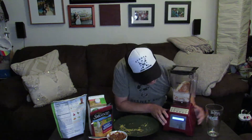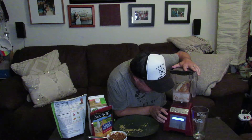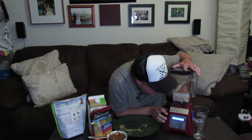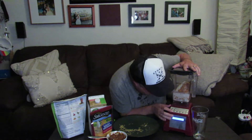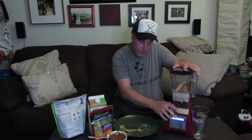Here we go. Can't believe I'm doing this, but I'm doing it. Got to make sure it's nice and sealed. Turn this bad boy on. Let's get this all the way here so we can face the audience. Here's my glass. Why not? Let's do the soups, syrups, and fondues setting. Here we go.